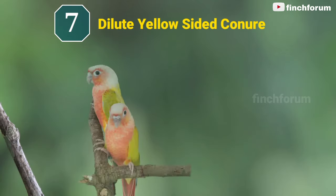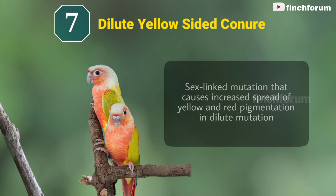Number 7: Dilute yellow-sided conure. This is a sex-linked mutation that causes increased spread of yellow and red pigmentation in this dilute mutation.